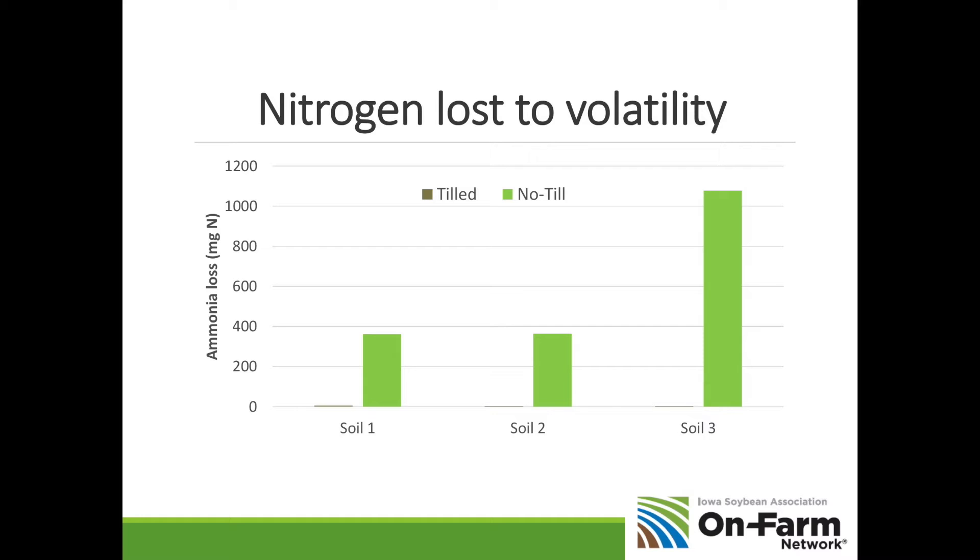I want to comment about ammonia nitrate. In the old days it wasn't available because of its detonation potential, but something we learned from the wars in Afghanistan and Iraq is that people can make bombs out of any nitrogen form — they were making bombs out of urea and UAN solution too. So some of the risk assessment around ammonia nitrate has come down. While we couldn't source it in years past, we're starting to see more of it available. Larger retailers may not carry it, but ask smaller retailers. It would be an excellent source of nitrogen for this spring.